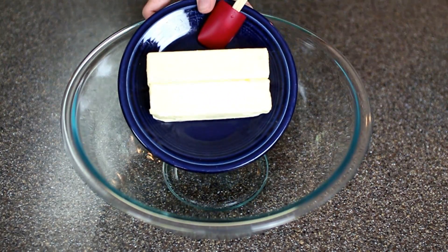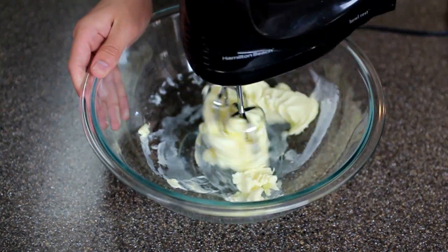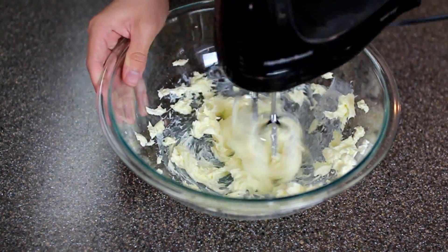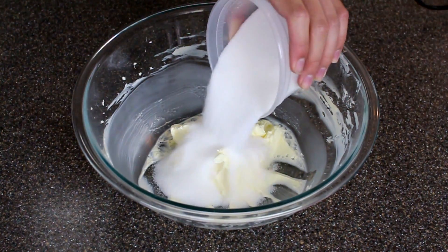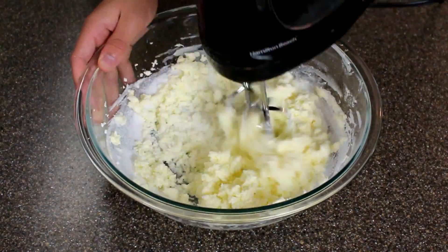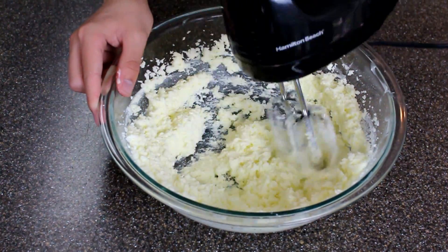For the cake batter we're just gonna throw two sticks of butter into a bowl and then whip it on high speed until it's light and fluffy. Then you're gonna add the sugar and mix it again on high speed for about three to four minutes. This is really where the cake is going to get a lot of its air from, so don't skip this step.